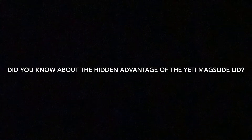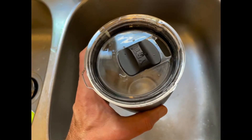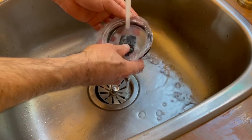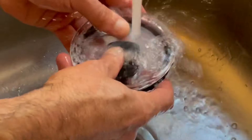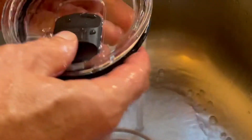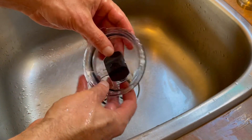Hello, I thought I would share with you something that I just figured out about the mag slide lid for my Yeti Rambler tumbler. I've always struggled with cleaning under that lid and I couldn't quite figure out how you could get under there to clean all the stuff that accumulates under there after a while.